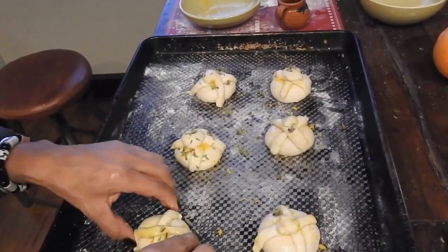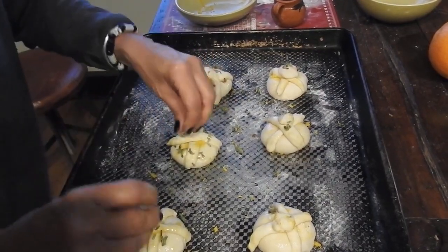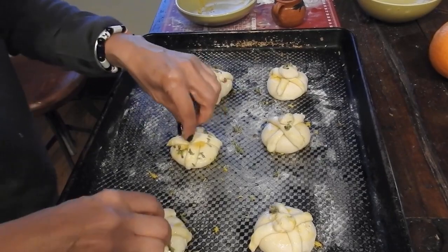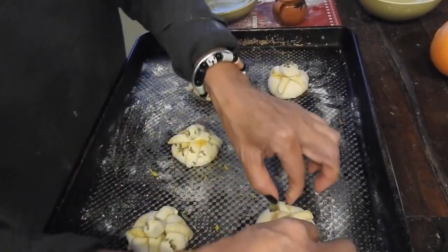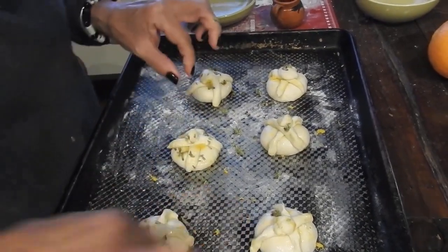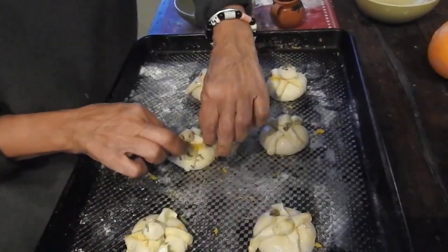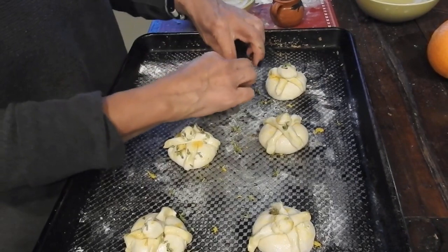I'm going to bring you guys in closer so you can see what we've been doing. So you can see that we're missing a head — I might have to take part of somebody else's head. The skulls are on the top, these are the bones of the skeleton which also represents the tears that you cried for the person that had passed, and then the bottom represents the circle of life. So it's all very meaningful.